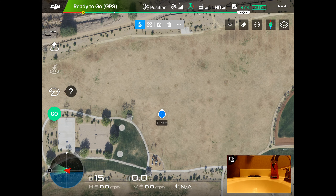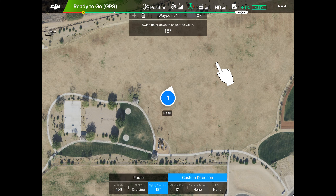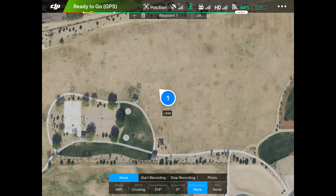Tap it again and we have menus popping up at the top and bottom. The bottom says altitude is 164 feet, but we don't want it to go that high — we're bringing it down to about 50 feet. Cruising speed we won't mess with. For the flying direction, we hit custom and move our arrow to go across in front of me, avoiding those trees. We'll leave the gimbal at zero, and for camera action we're going to start recording.